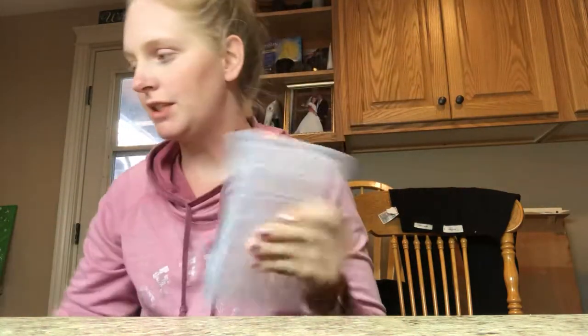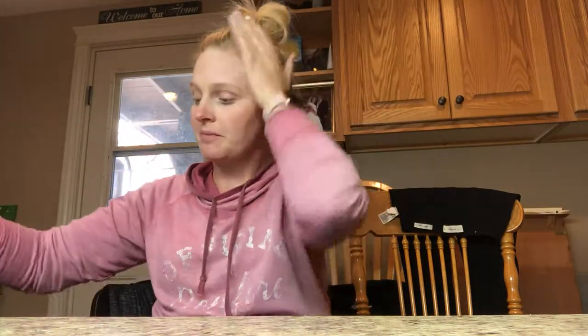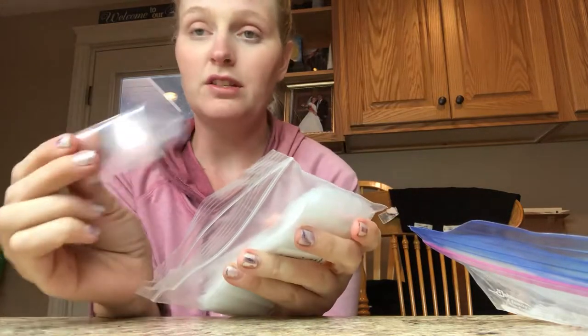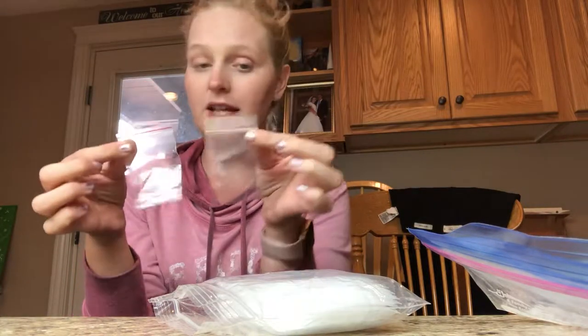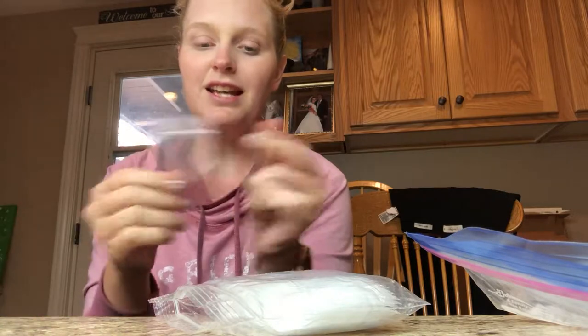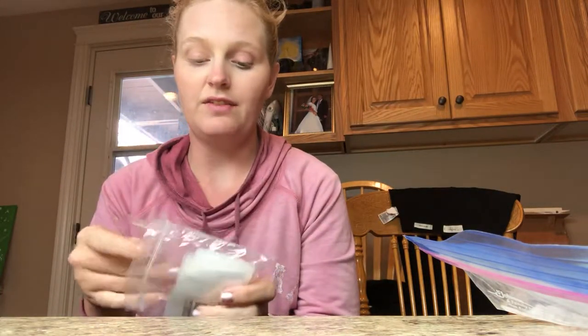So I do the Ziploc bag method. I've got a regular size Ziploc bag and a bunch of small zippies, and I have tried a ton of different sizes. So far, these are my favorite — they're like two inch by three inch. Sometimes you get little Ziplocs in some of the kits, but I just don't trust them — they're a little too flimsy. So I put everything in these. I got a pack of a hundred for like three bucks on Amazon. I don't do huge kits right now, so my drills all fit in these, and if I need to, you just make two or three bags.